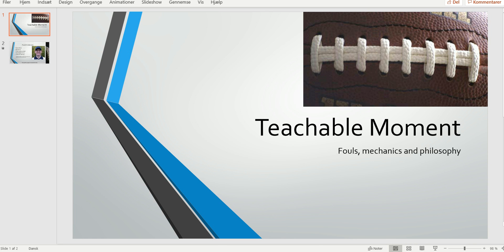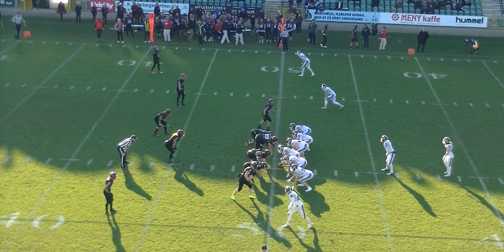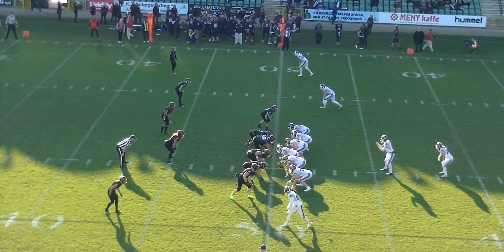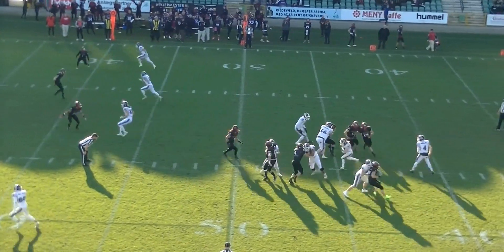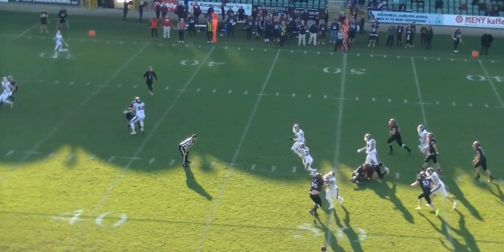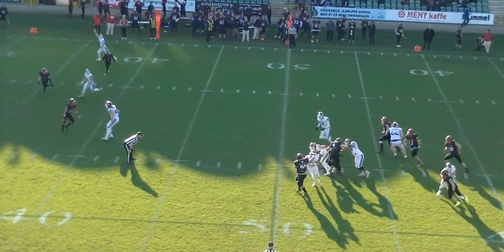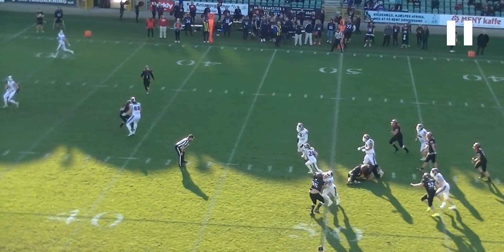Welcome to another Bite-Sized Training Tape for Football Officials. Today we're looking at the umpire and his movement — or rather his lack of movement — on this running play. A lot of times when you're an umpire and you see the running back coming towards you, your first inclination is to move because you don't want to get run over.